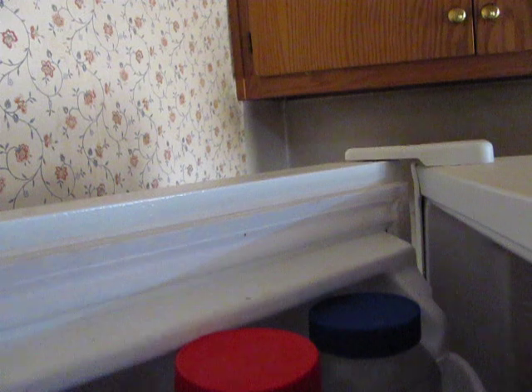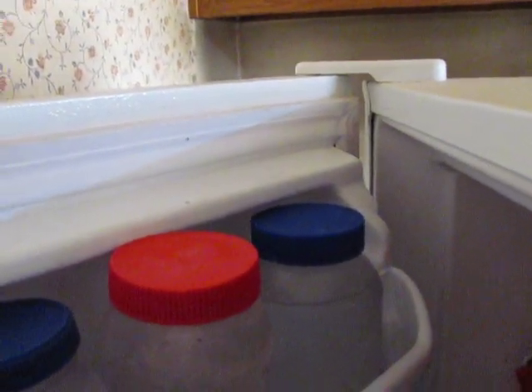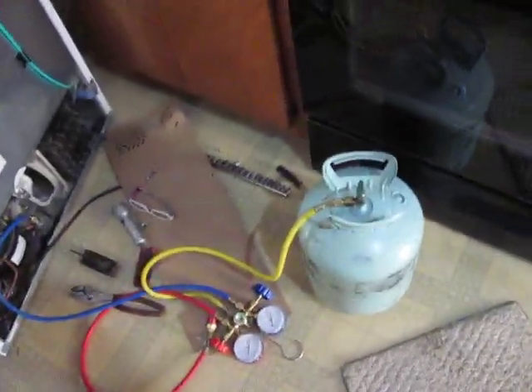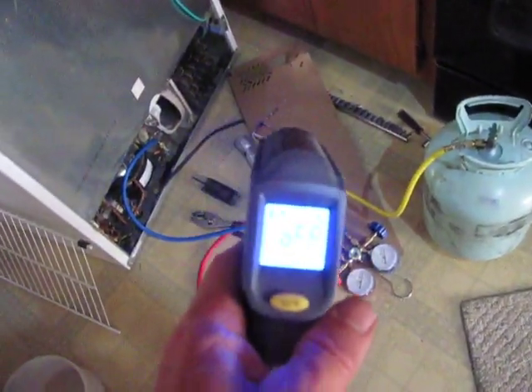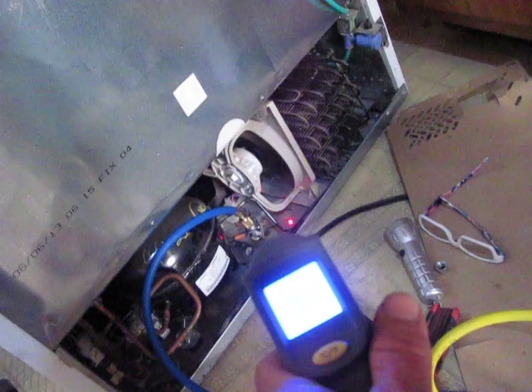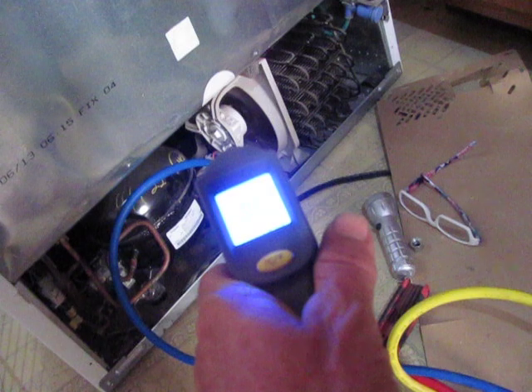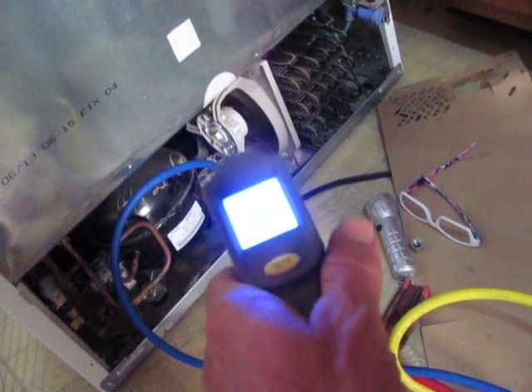Sure doesn't seem to be improving much. The easy trick — I don't know if you can read that — it's at 6 degrees now. What I've learned is to aim it down there at the high side. Watch this temperature here; right now it's up to 86, 85, 80...